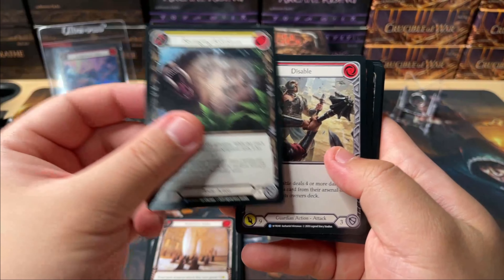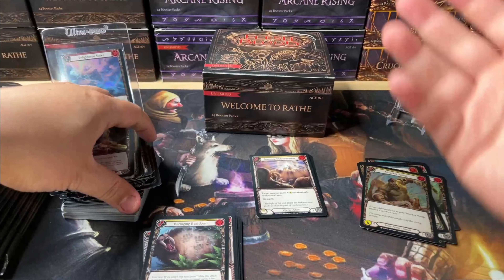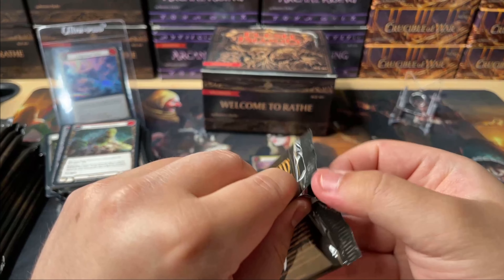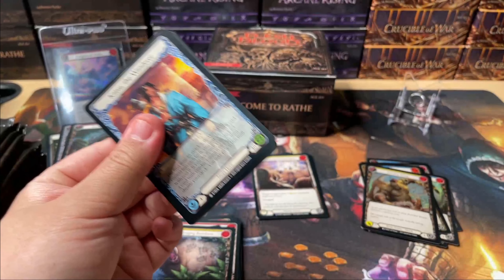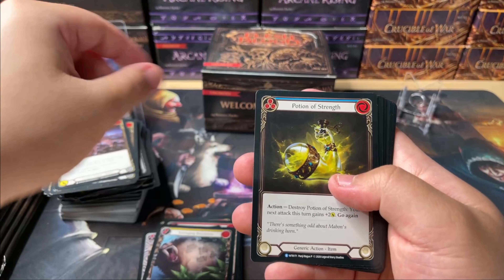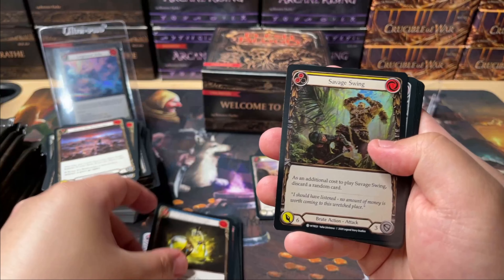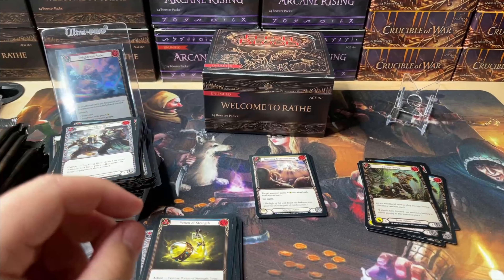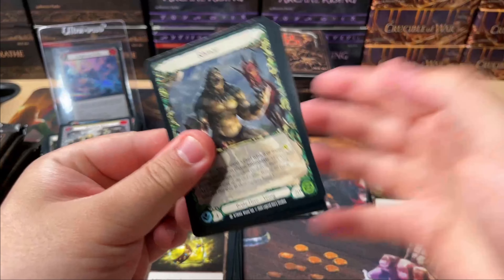If you're new, go to fabstarterdex.com — it's the starter deck store that I run. It's a quick, cheap, easy way to get started playing the game. I make a whole bunch of common and rare starter decks so you can get a taste of how the game plays, because once you play the game you like it. I really do think that this game — if you just sit down and play it — you're gonna like it. It's such a unique, really fun game.